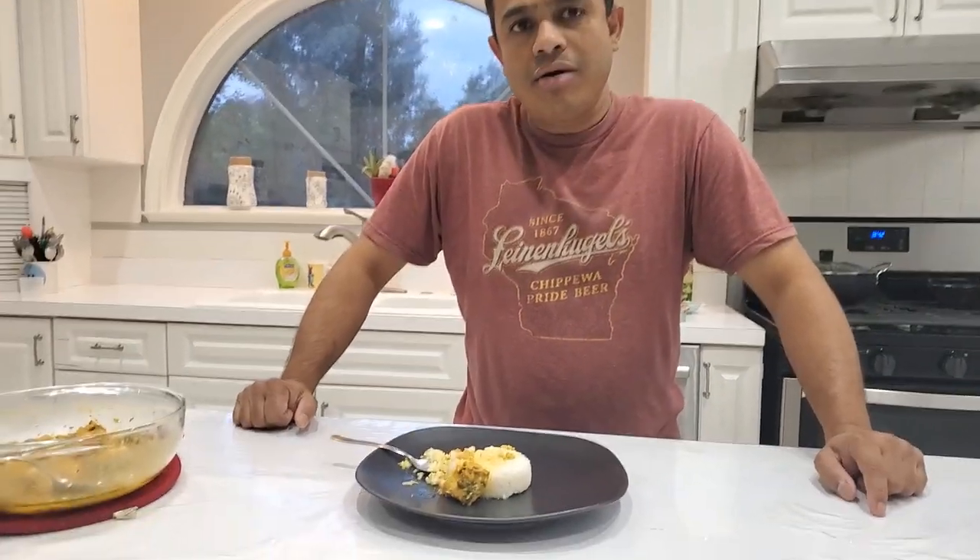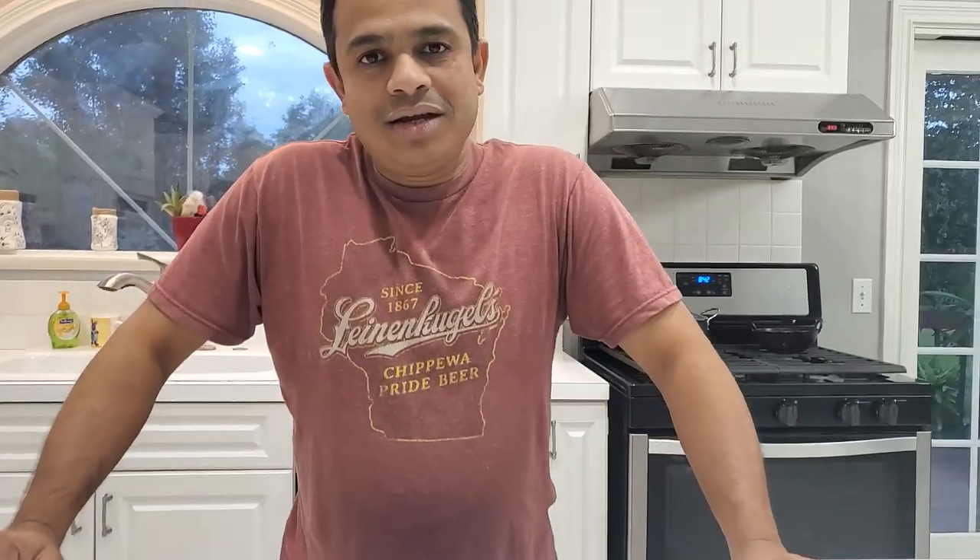Before I go, friends, please watch this video, give it a thumbs up, like it, and leave a comment. Do not forget to subscribe. See you next time, bye!